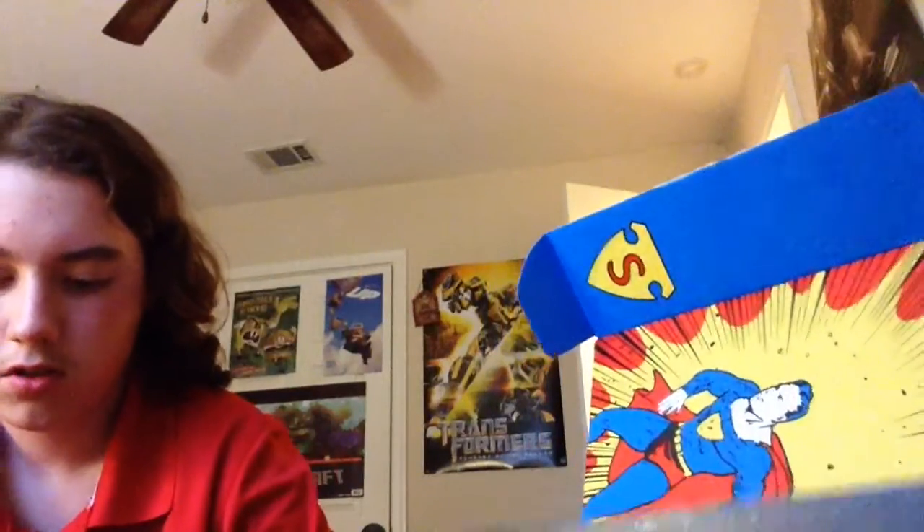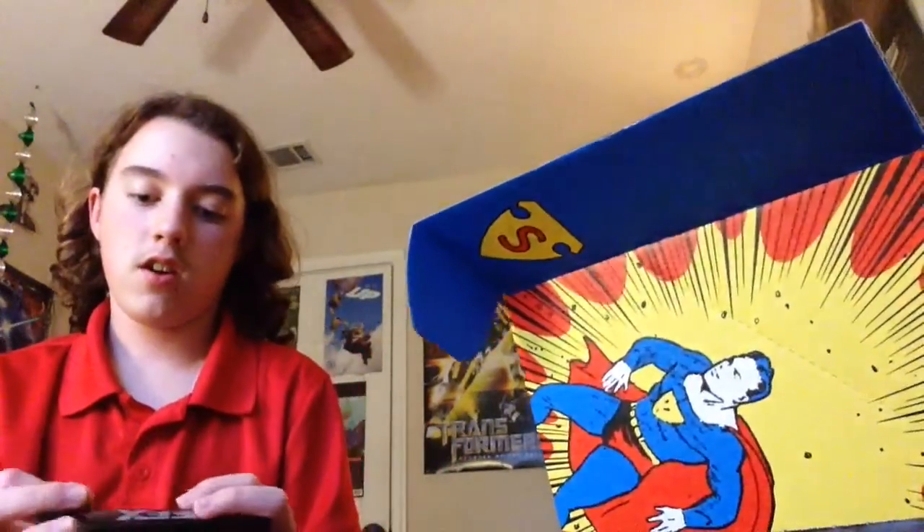A 1940s Captain America Shield — the First Avenger of Captain America. I don't know what this is, let me open it. It's like a Captain America Shield. I don't want to open it, but it's just a little shield, and there's like a bunch of cards in there — it's probably like a game or something. I don't want to open it, so I'm going to put that back.